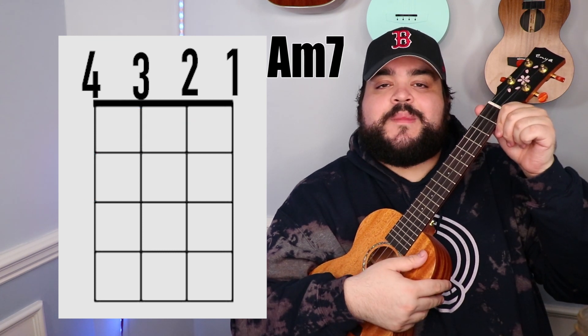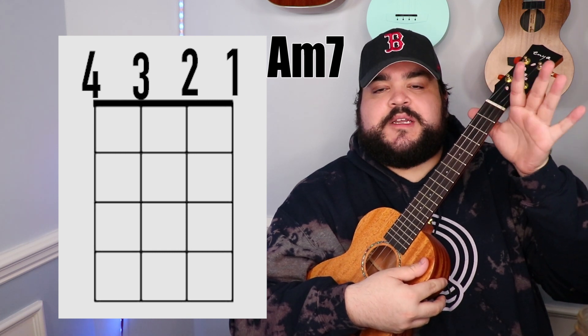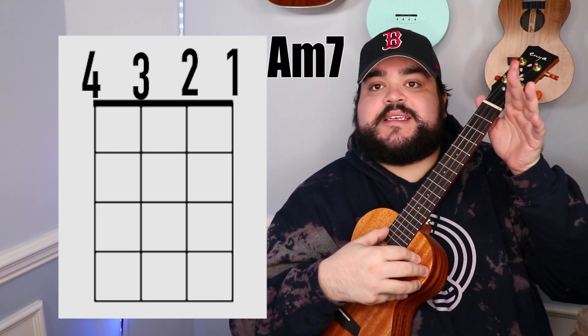The next chord that we need is the A minor 7 chord, and this one is super easy because you're not going to put your fingers on the strings. It's going to be open string and it's just going to sound like this.